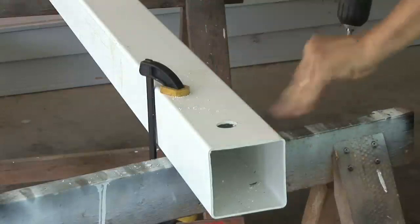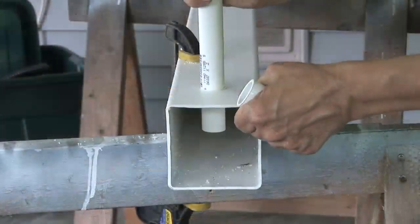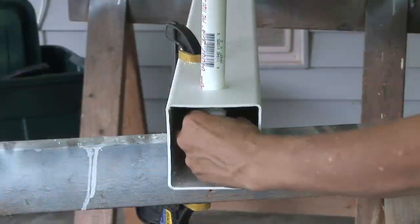I found this square fence post and end caps, PVC pipe, pump, timer, and other parts at Lowe's and Home Depot.